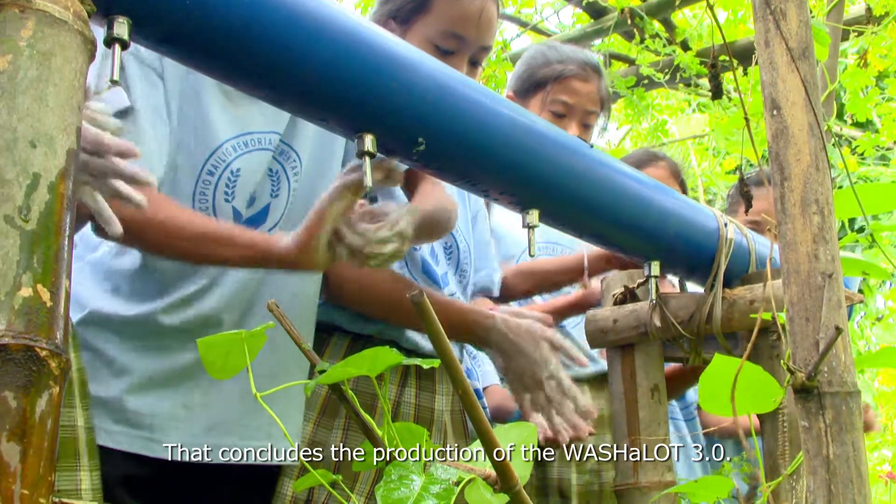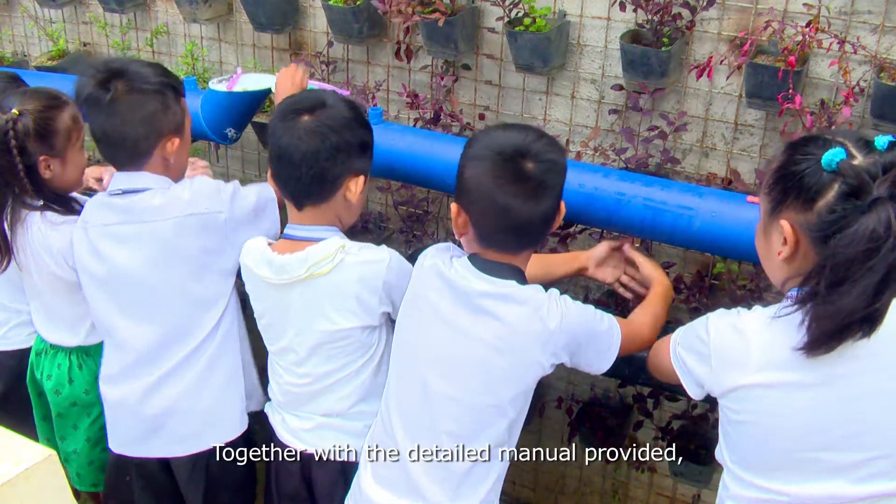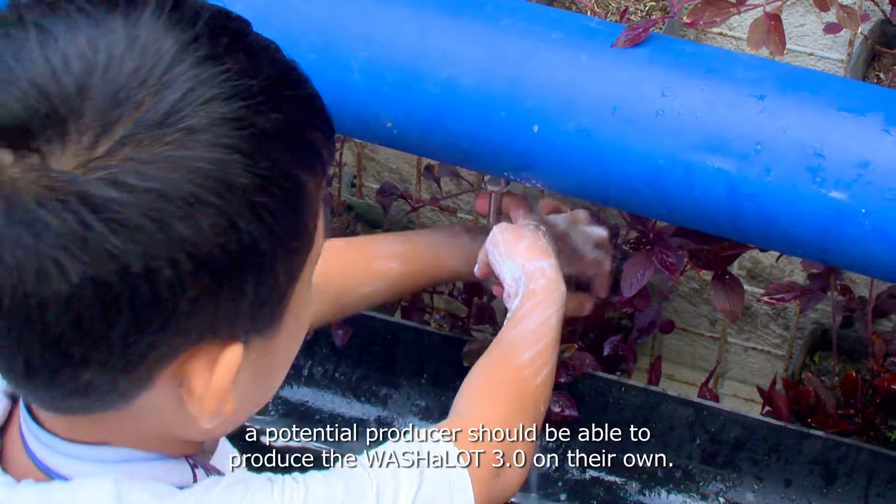That concludes the production of the Washalot 3.0. Together with the detailed manual provided, a potential producer should be able to produce the Washalot 3.0 on their own.